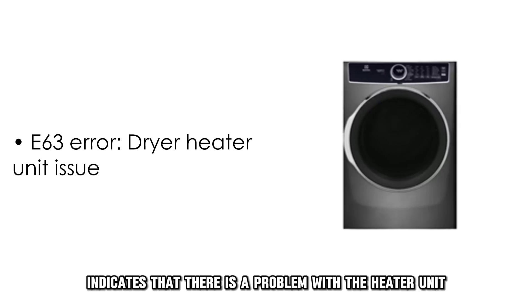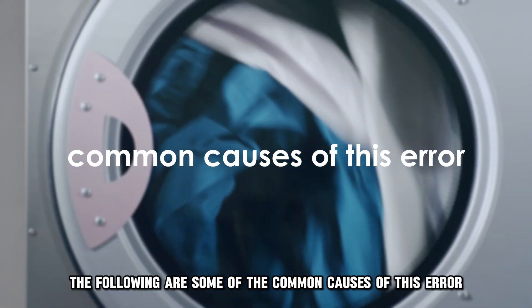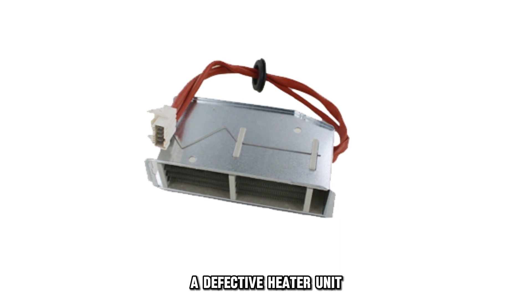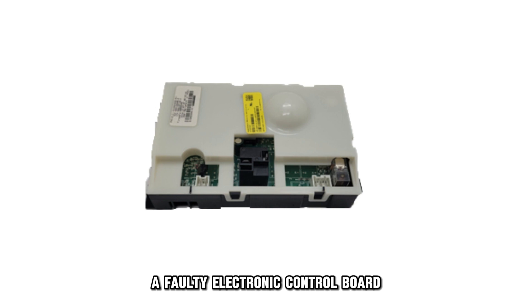This error code indicates that there's a problem with the heater unit in the dryer. The following are some of the common causes of this error: a defective heater unit, a faulty cycling thermostat, or a faulty electronic control board.